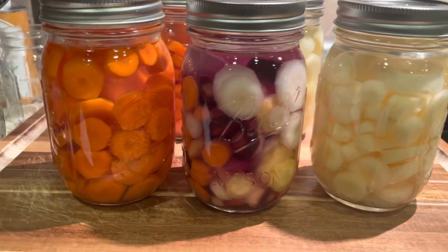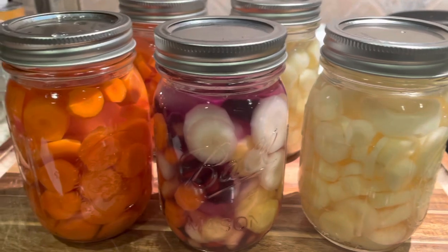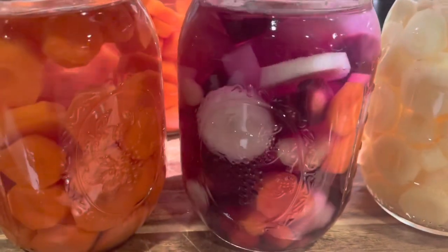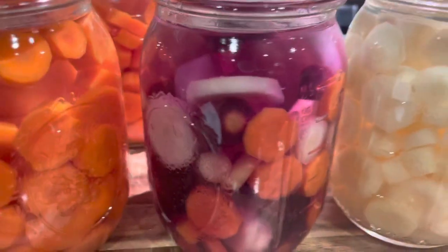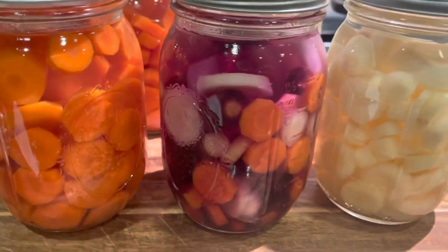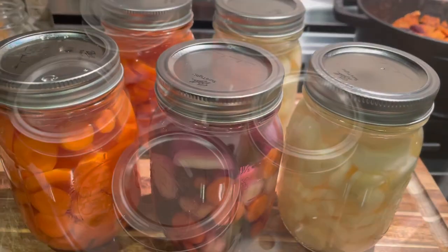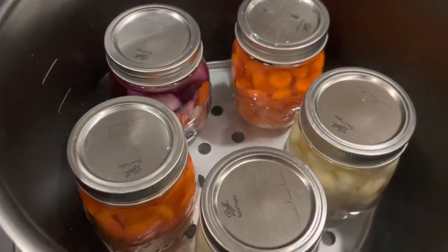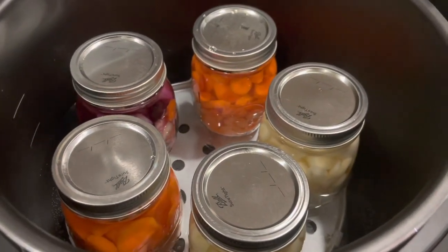Here's a quick picture of what the carrots look like before pressure canning. You can already see, just from the boiling water, it's pulling that purple color out. We'll see how this looks in the end — I'm kind of hoping the purple carrots will stay purple. I have a total of five pint-sized jars in the new digital pressure canner. Let's see how this goes.